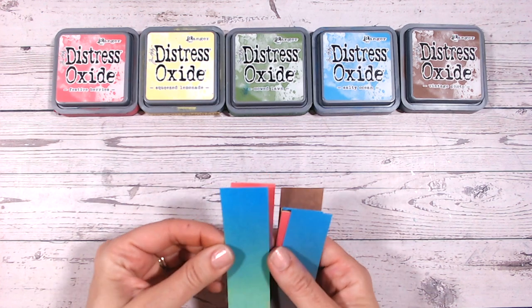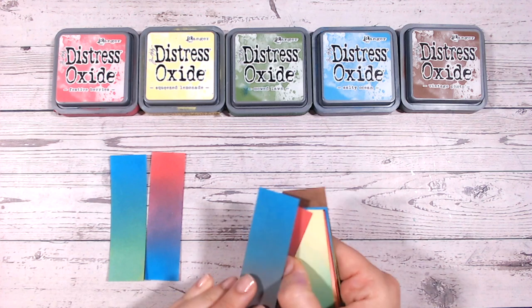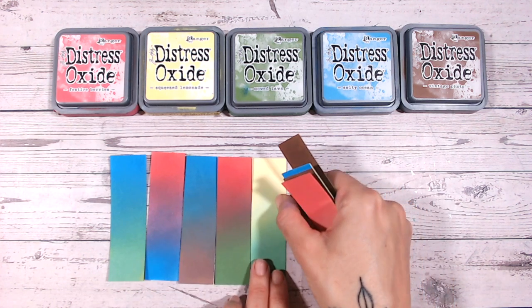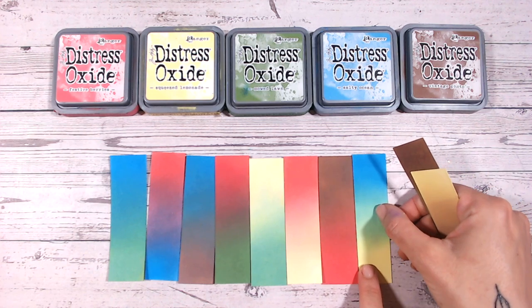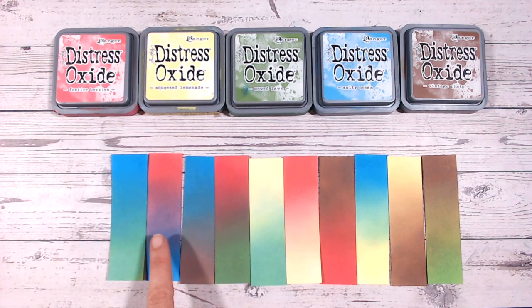Let's have a look at some of the colour combinations you can create using these. For each of these little swatches I've used just two colours, and all of these can be created using the five colours. There are ten different combinations, only two colours in each. You should be able to see from the top and bottom which colours I've used. We have: blue and green, red and blue, blue and brown, red and green, yellow and green, red and yellow, brown and red, blue and yellow, yellow and brown, and brown and green. Every single colour has been mixed with one of the others somewhere — some beautiful backgrounds for your card making and paper crafting.